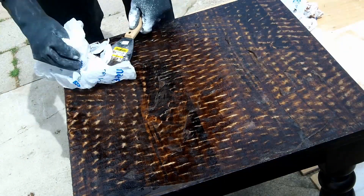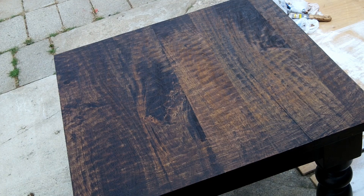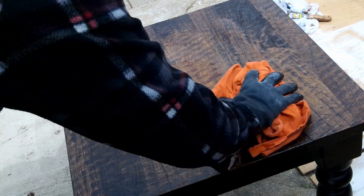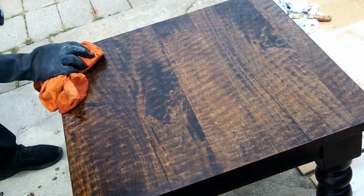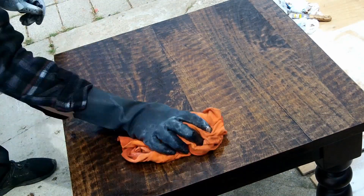This can get quite messy, and after getting it all off we clean it with mineral spirits, wiping it with just an old t-shirt rag, to remove the rest of the stripper and any residue still on the table.